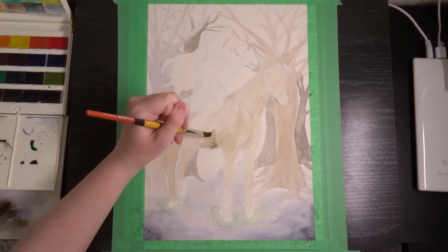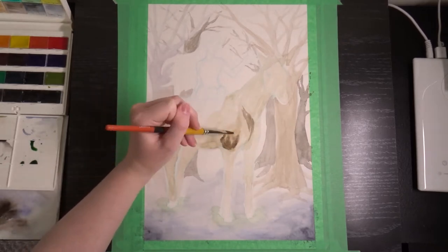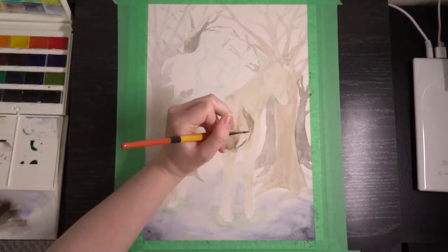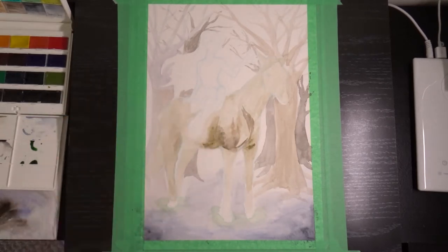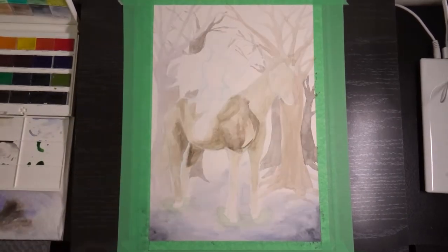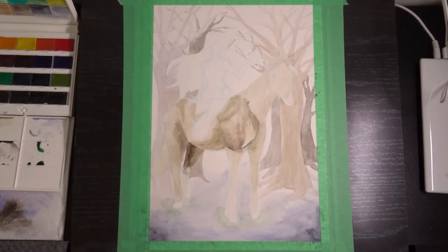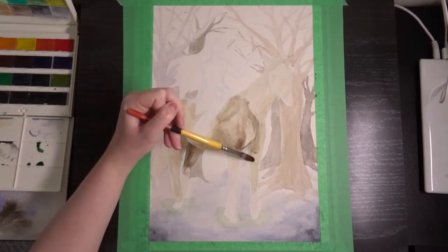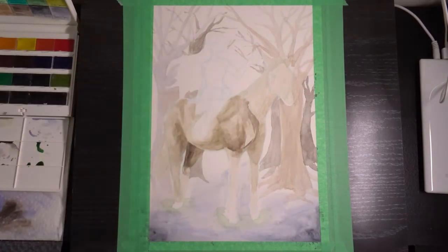What I wanted to talk to you guys about today is sort of my experience transitioning from primarily a digital artist to a traditional artist, as well as my struggles with this piece, my process, and some things that I liked about it too — some things I was quite happy with how they turned out. So I guess we can start with what it was like to transition from digital art to traditional art.